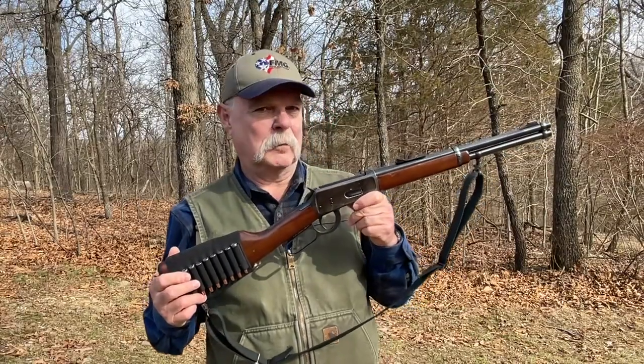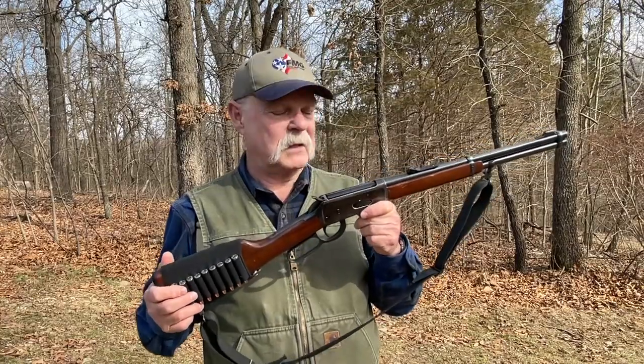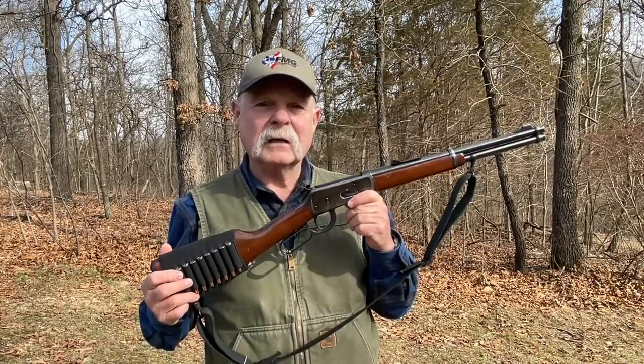Another nice thing about a rifle like this is that it doesn't look threatening — it's not like an evil black rifle. If this is in your truck and you get stopped by a police officer and he asks what it is, you say, 'That's my old Western 30-30,' and most people just say, 'Oh, okay.'